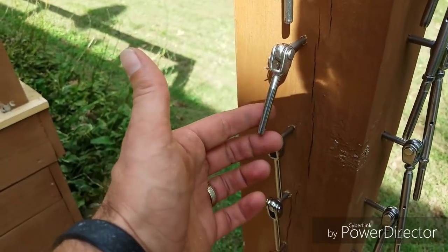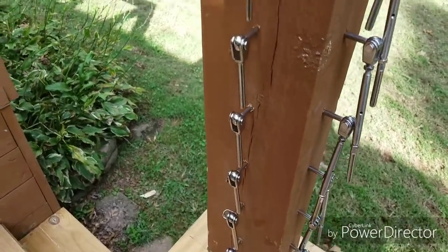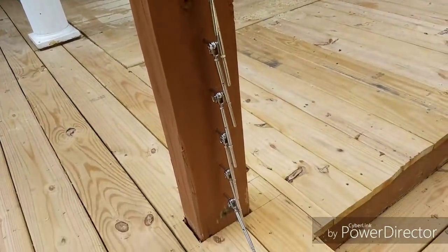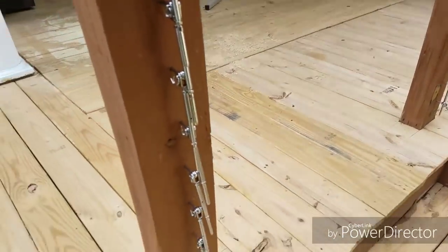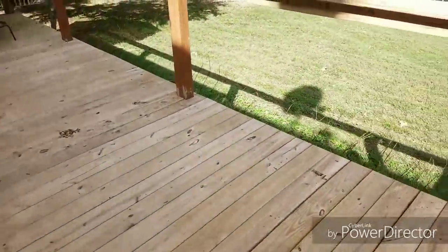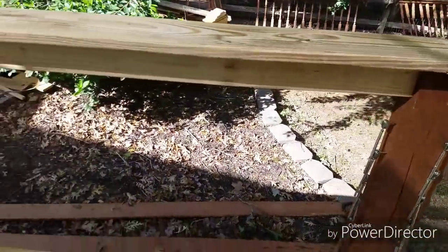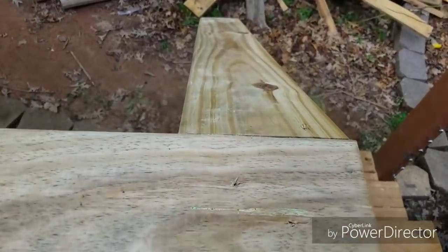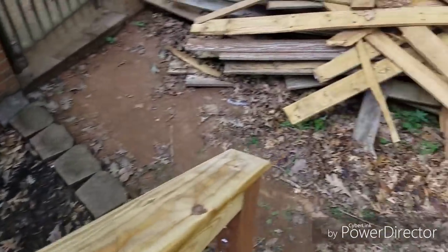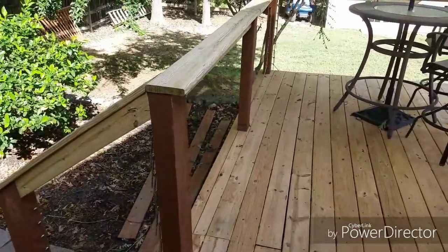There are nine on every end, and there are 18 ends, so nine times 18 — that's 162 fittings. Got all those done; that was a lot of tedious work. Got the deck rails put up. Ben's fixing to sweep that up and that will be a wrap. When I come back, I'll put the cable in — nine rows, everything's ready to go, just got to put the cable in, crimp it, and tighten up the turnbuckles. I hate not being able to get done, but I learn something new every single time.